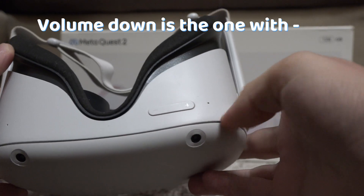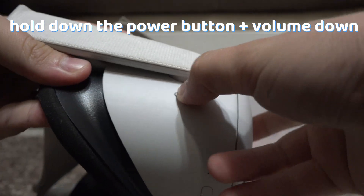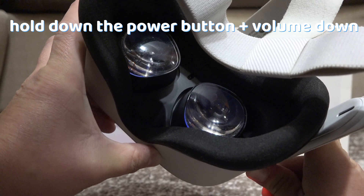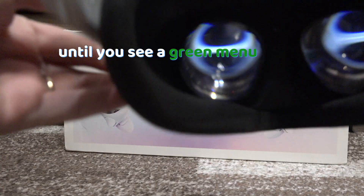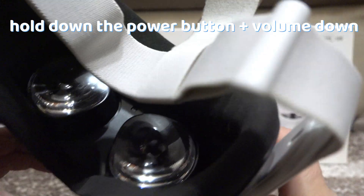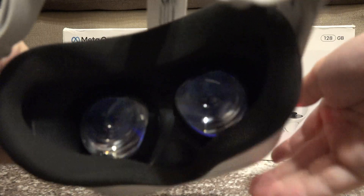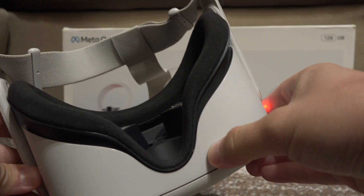Keep the volume down button — the one with the minus sign on it — and the power button at the same time, until you see the color green through the lens. If it's blue, it is just going to restart, because that's the Meta logo, so keep holding the power button and volume down until you see the color green, because that is the menu we are looking for.